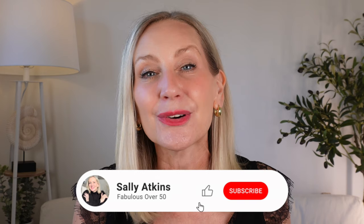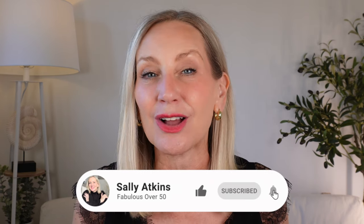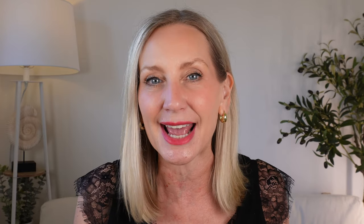So if this is exactly what you're looking for, don't forget to hit the subscribe button and the notification bell. Every single Wednesday I'm going to bring videos that help you not only look good but feel fabulous.